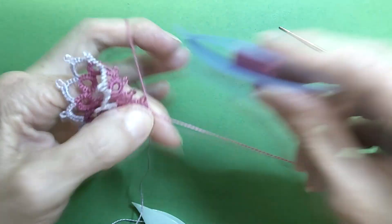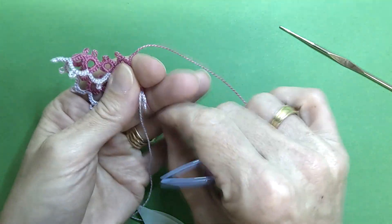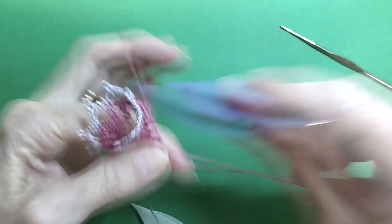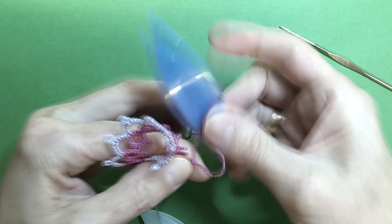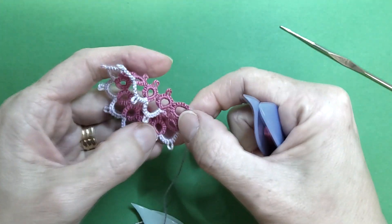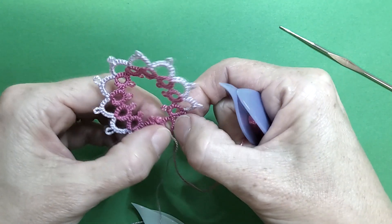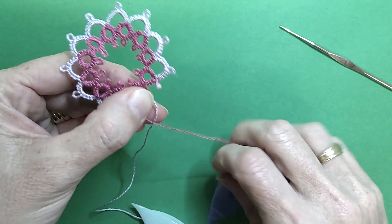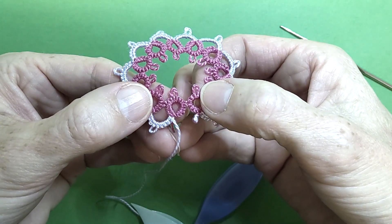And now you can finish off the rest of your ring. And when you open up your motif, you have a nice, flat join.